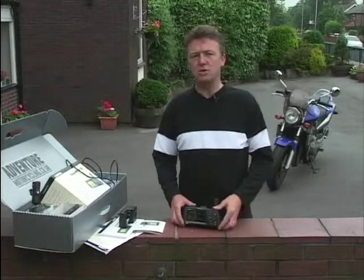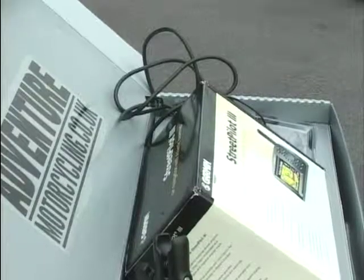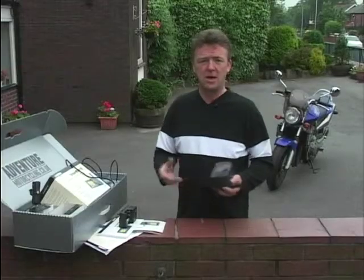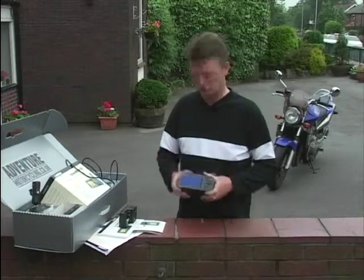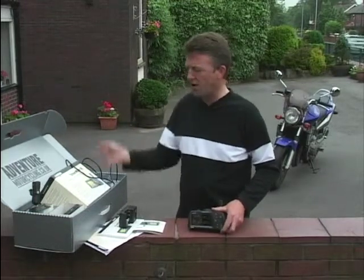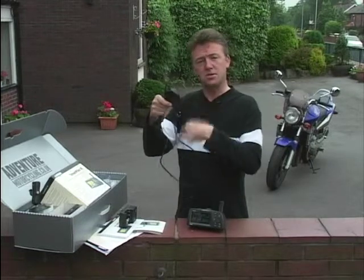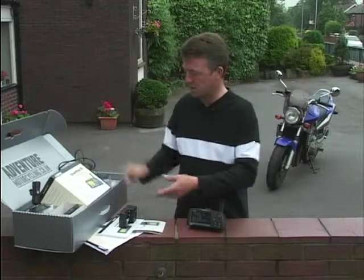I've got one over here to show you. This, in my opinion, is the ultimate gadget - the ultimate toy. I just love playing with this thing. It's called the Garmin Street Pilot 3, and it's been distributed and adapted for motorcycle application by adventuremotorcycling.co.uk. Price-wise, you can get a black and white one for around £400. This is the colour version - the Street Pilot 3 deluxe package. You get all the bits you need, even an adapter to stick it in your cigarette lighter in your car. There's a speaker in there, so it talks to you, tells you where to go. Use the same one for your bike and car. You've got all the batteries, all the leaflets, everything you want.